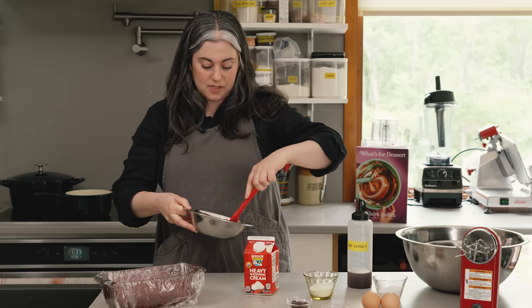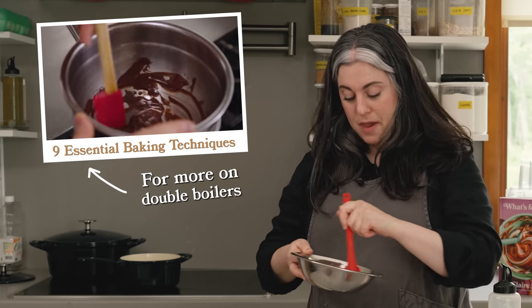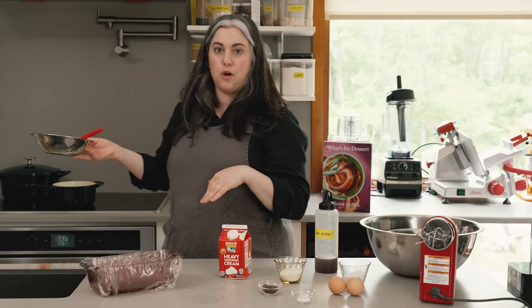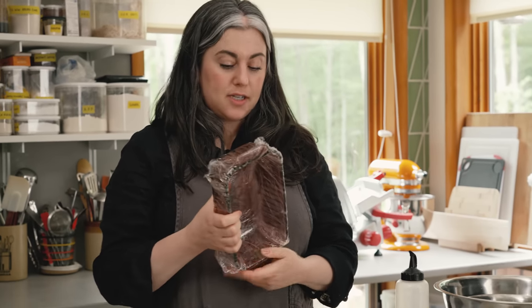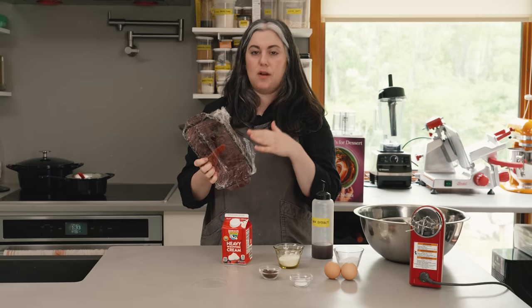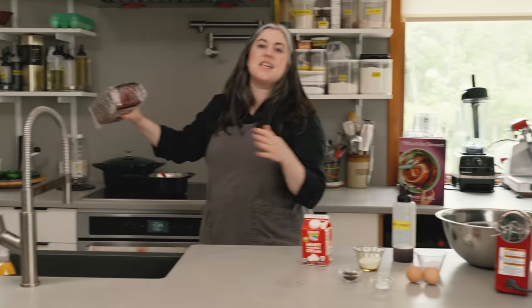I made one batch of the semifredo last night so it could freeze and set up. For that one I just microwaved the chocolate in a glass bowl on low power in 30-second bursts. This one I melted over a double boiler. It's getting a little bit thick — you want to be able to drizzle it — so I'm going to set it back over the warm water so it gets a little more fluid, but you don't want it to be very hot. The first step is to line your pan and stick it in the freezer. A metal pan is useful because it cools down super fast, getting really cold to help set up your semifredo faster.